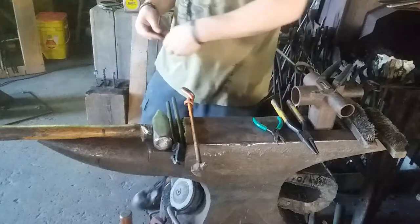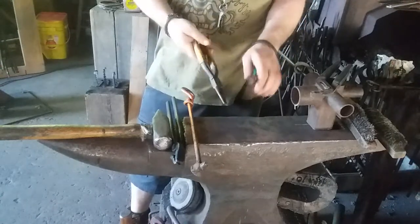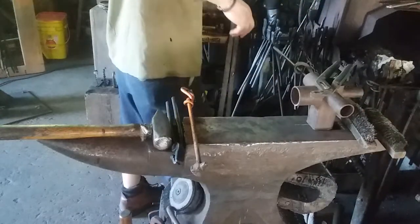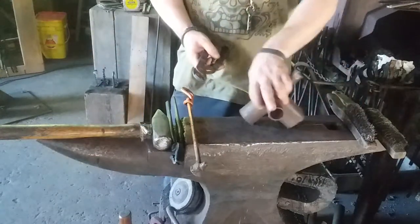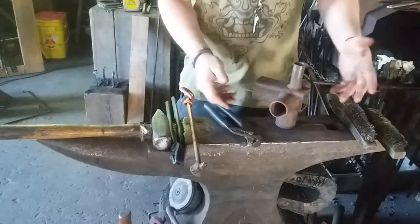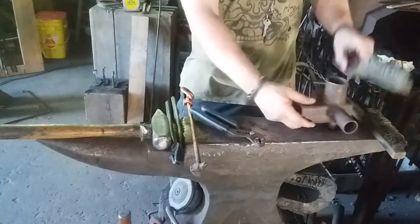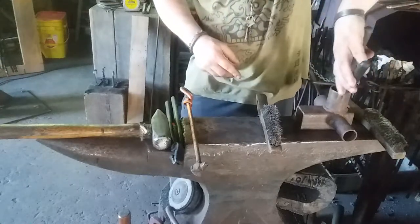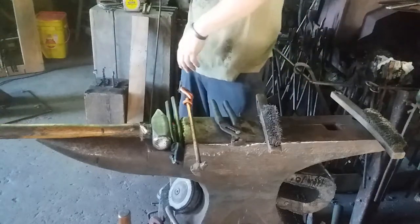I use a touch mark. Some scrolling pliers — if you want to get fancy with the ends you can use these, they're completely optional. If you're good at doing scrolls over your anvil and horn you don't need them. This is just a handy jig for making a bunch of different size scrolls and hooks. You set it in the vise, throw your material in, clamp it, and bend it around. It's just a hook jig — optional.